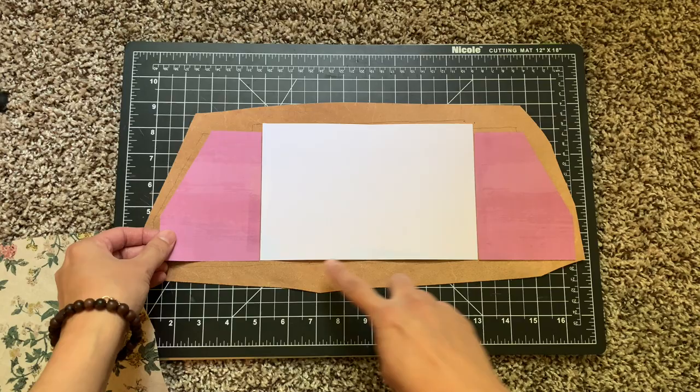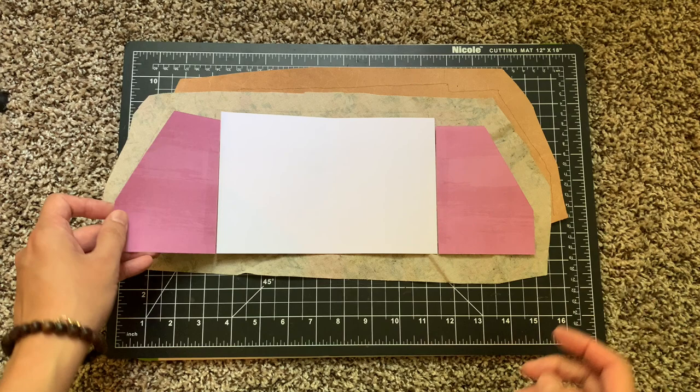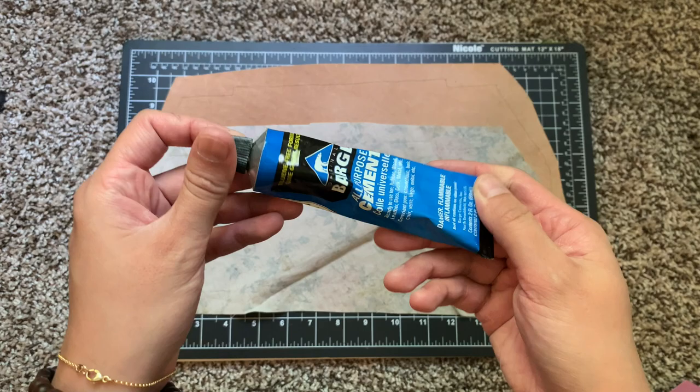I made that template out of some scrapbook paper just to give myself an idea of the shape and where all the folds needed to be, and I traced it out on that leather and this piece of fabric. I traced it out really roughly - it was just a guide for me so I would know how far to spread out the glue.